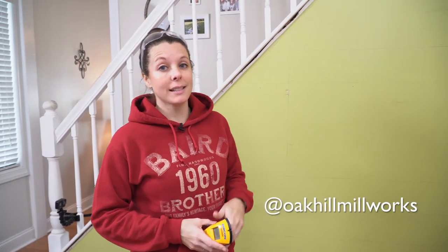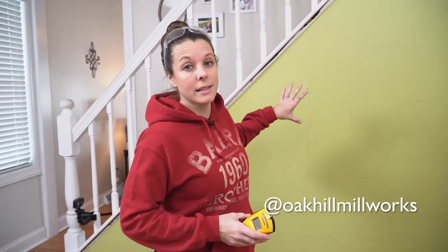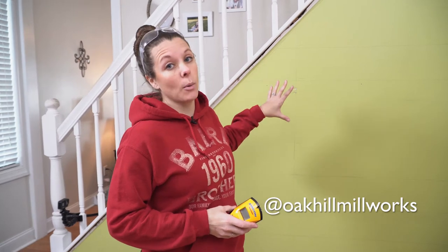What's up, guys? I'm Christy with Okeo Millworks, and today we are going to show you some behind the scenes for how to do your own DIY shiplap wall.